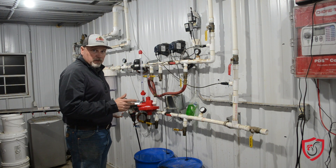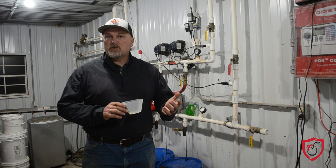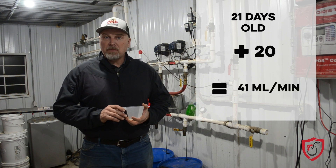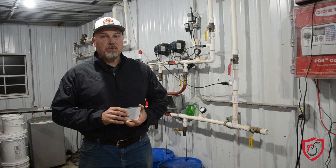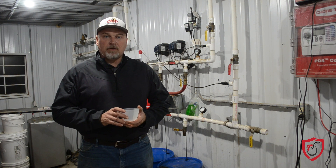Wait 30 seconds. When that timer goes off, immediately stop, take it away, and look. Let's say that your birds are three weeks old — that's 21 days. 21 days plus 20 is 41 milliliters per minute that you should be putting out. If you measured 30 seconds' worth, just double how much you got and that's how much per minute you're putting out.